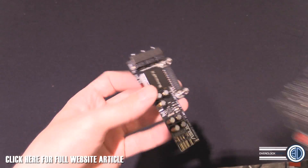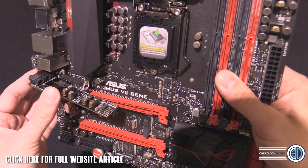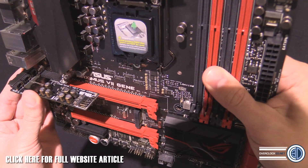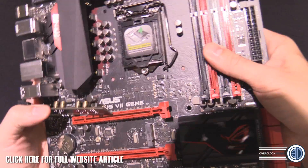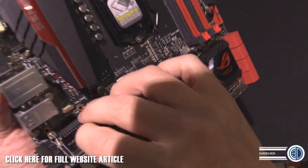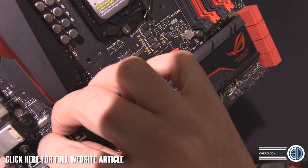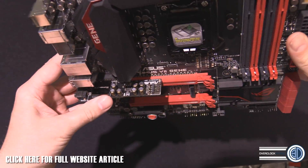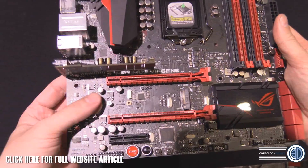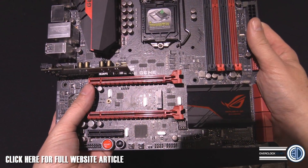It actually does go on this part of the motherboard. I'm just doing it very carefully because I'm trying to do this live on camera and I really need to do it with my right hand. There we go — we've got it on there and you can add it in like that. Obviously I've not screwed it in place, but it goes in the slot above the PCIe Express slot here.